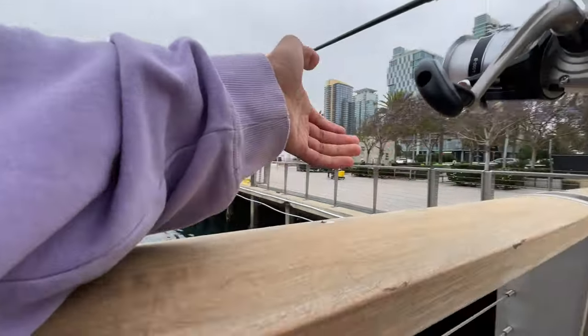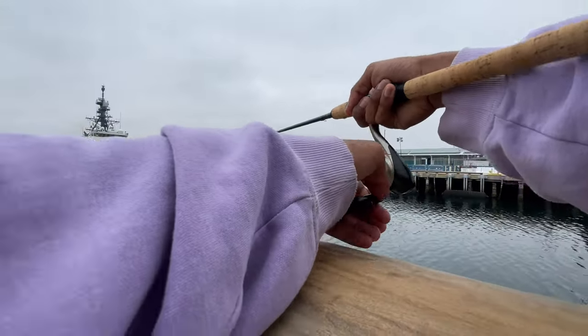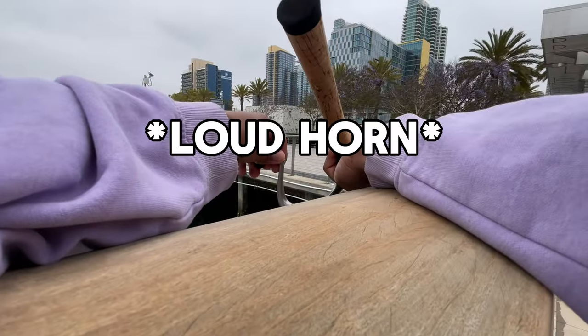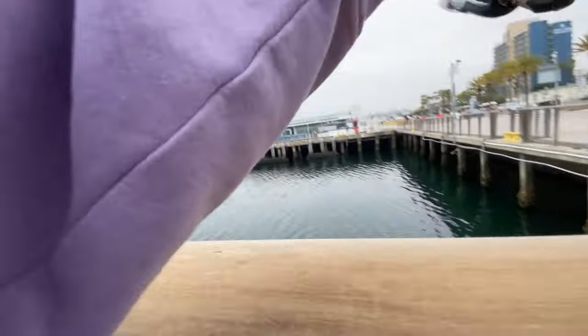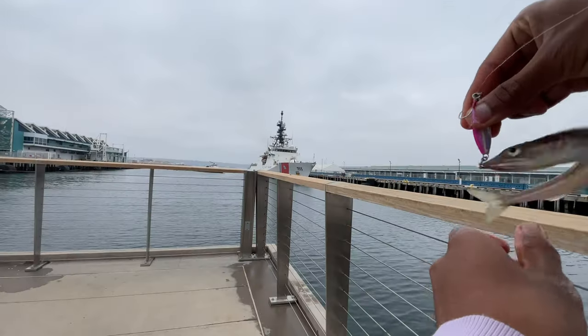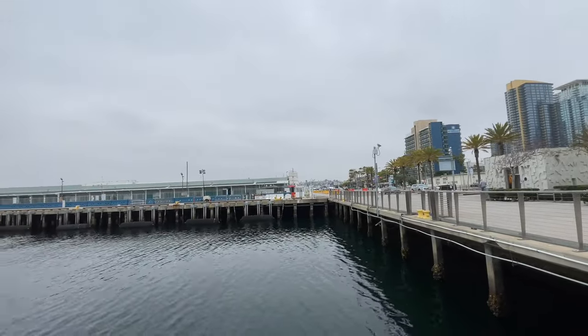This doesn't seem too bad — try along here. There we go! We got a better lizard fish, not a giant. Why am I catching so many giant lizard fish? Stop moving — I want to say probably seven inches or so. Let's get it back in. There we go.